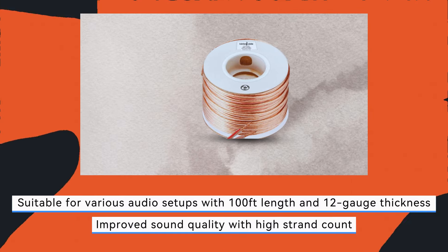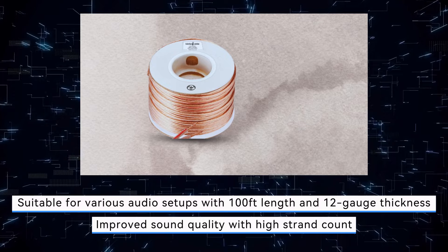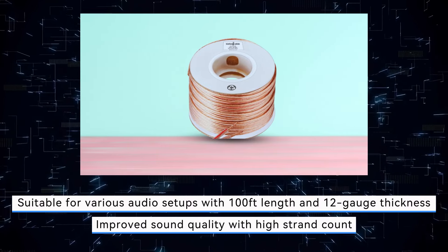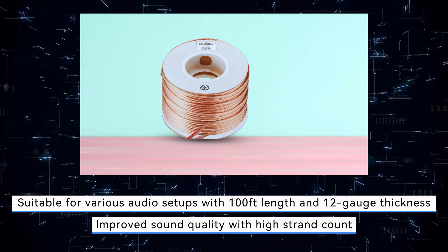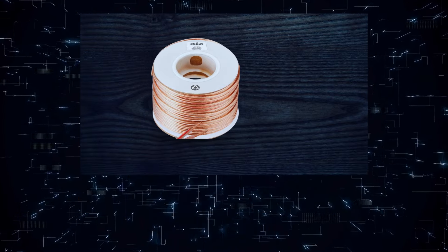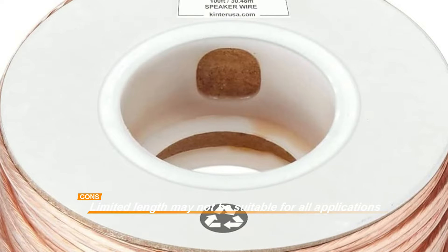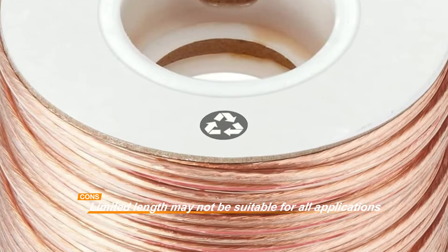Despite its numerous benefits, the limited length of the Kinter Cable may not be suitable for all applications, particularly those requiring longer runs of speaker wire. However, for many users, its affordability, ease of installation, and overall performance make it a practical choice for their audio setups.